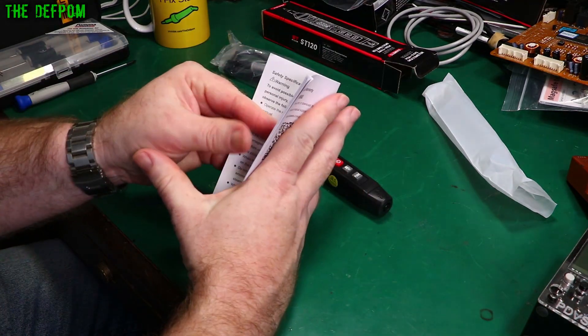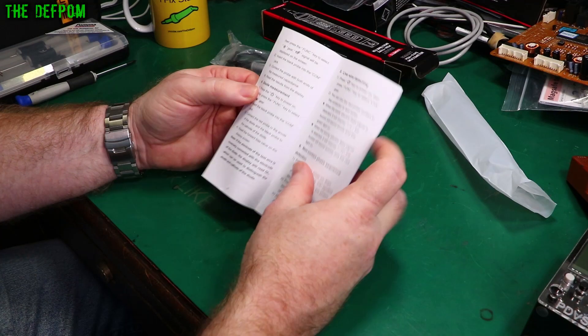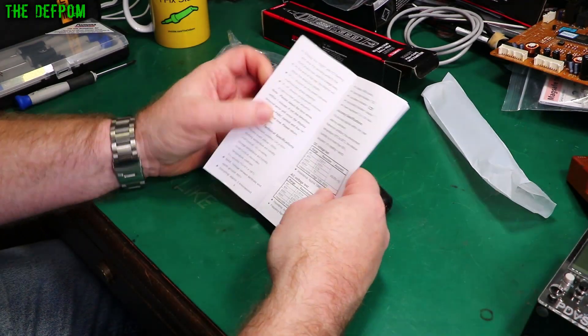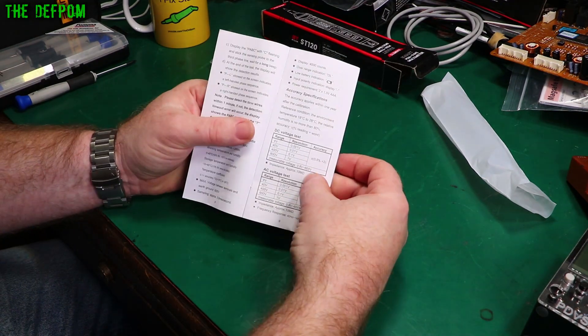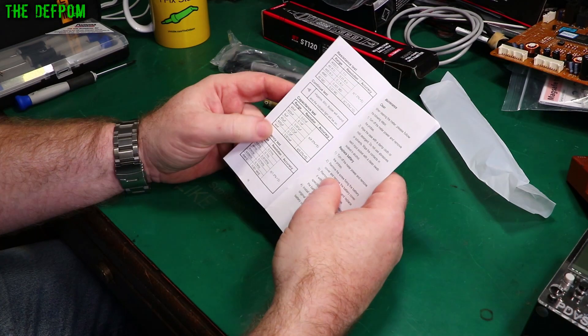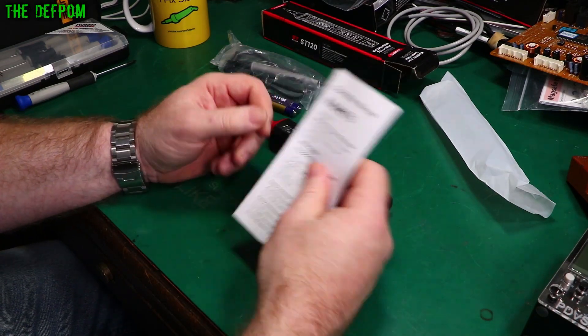It has manual mode, auto power off, frequency, capacitance, non-contact, and live wire detection. It does DC voltage, AC voltage — measuring voltage from 0.8V to 600V — plus resistance, continuity, capacitance, and frequency. Those are the things we can check.